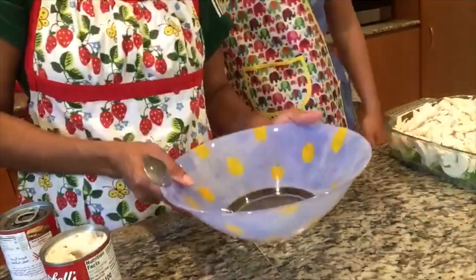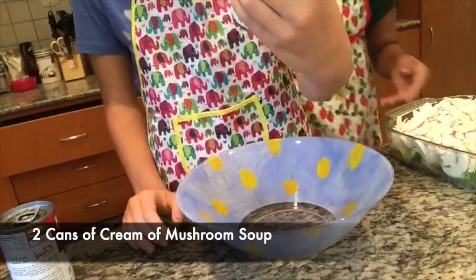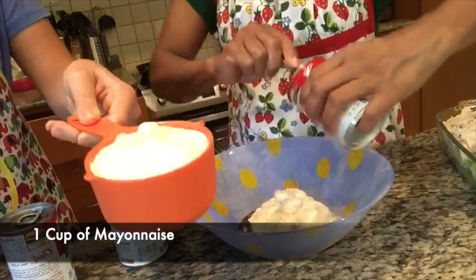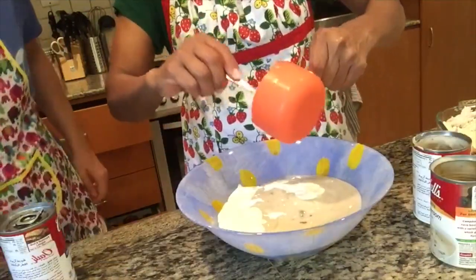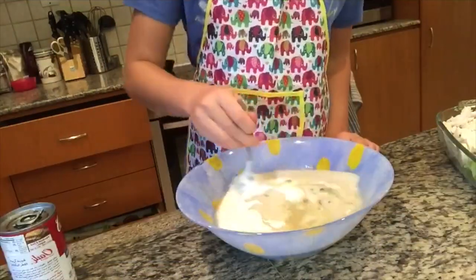Take another bowl. So we add two cans of canned cream of mushroom, and a fourth cup of lemon juice. And now we mix.